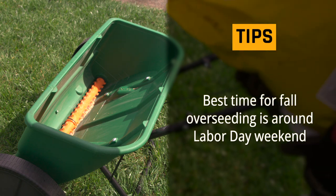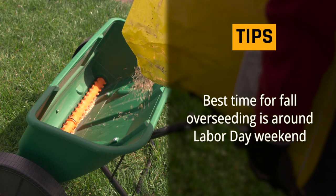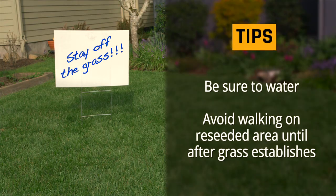Make sure you keep the seeds moist for a week, either through rain or light, frequent watering. The best time for fall overseeding is around Labor Day weekend, because the soil is warm and encourages seed germination. Be sure to water and avoid walking on the newly reseeded area until the grass establishes.